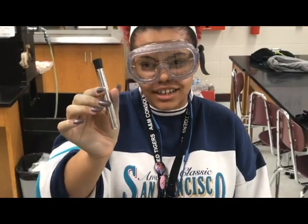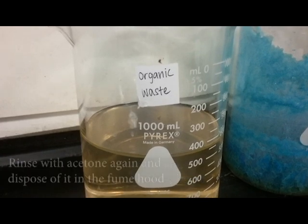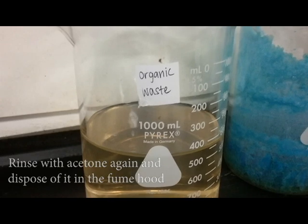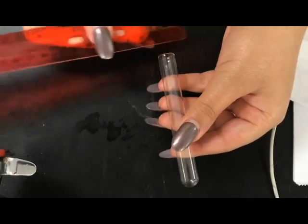This is what it should look like. Don't forget to measure the test tube — that's its length and that's its diameter.